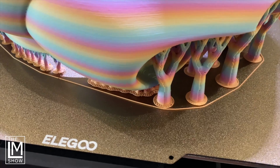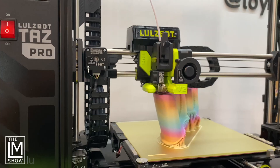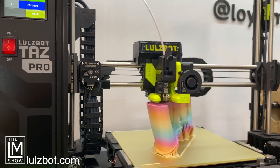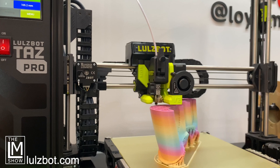Now, enough about OpenSauce — let's talk about how we made the helmets. We 3D printed the base bucket on an Elegoo Neptune 3 Max, and it took about three days. It took a long time.